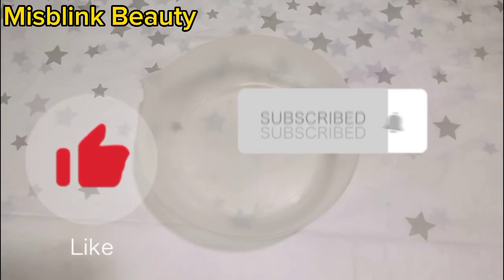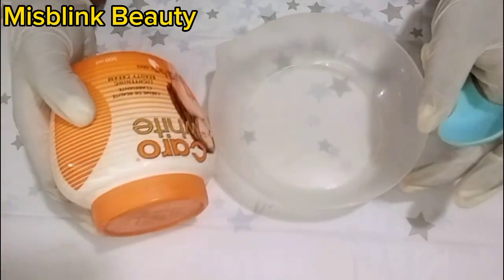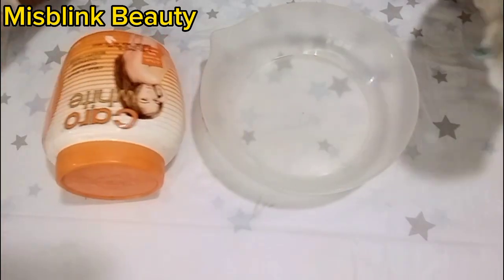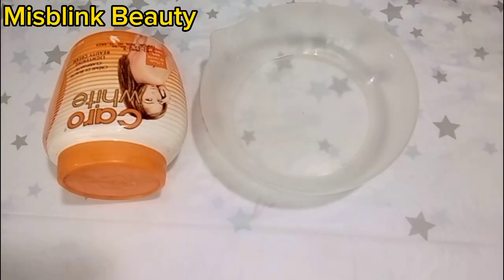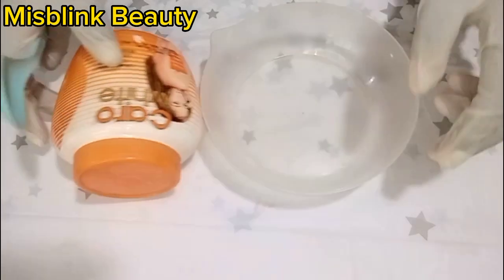Hello guys, welcome back to my channel. Please do like, subscribe, and get notified. In today's video I will be showing you how to mix Carol White cream without any side effects.